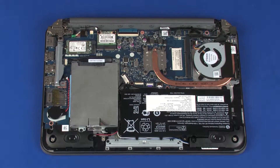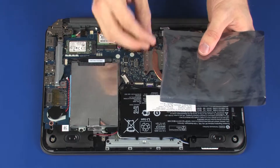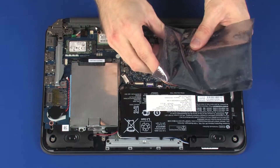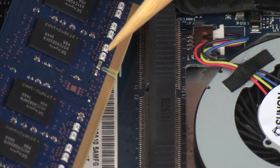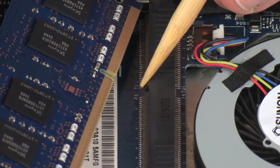Replacement. Grasp the memory module by the edges and remove it from the static dissipative bag. Align the notch in the memory module with the key in the memory module slot on the system board.